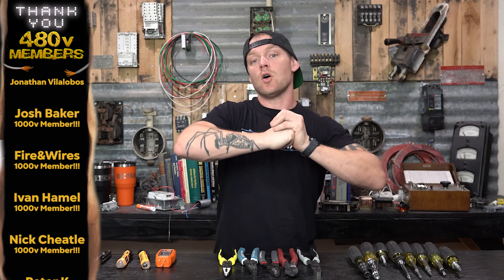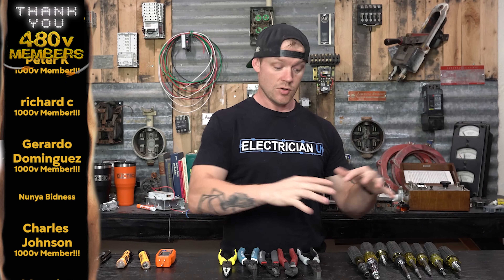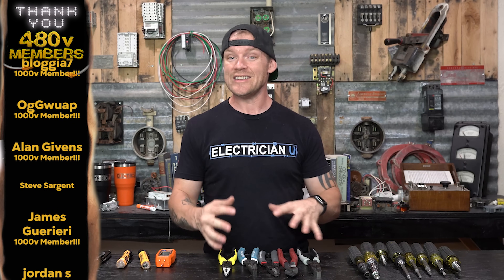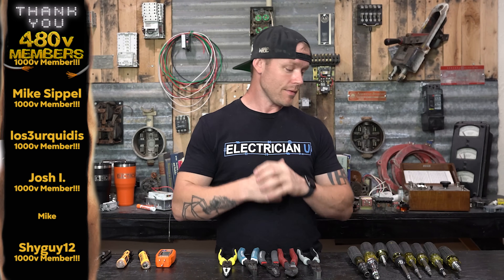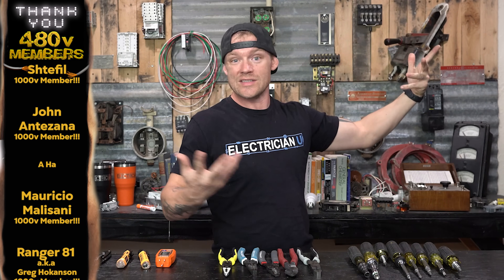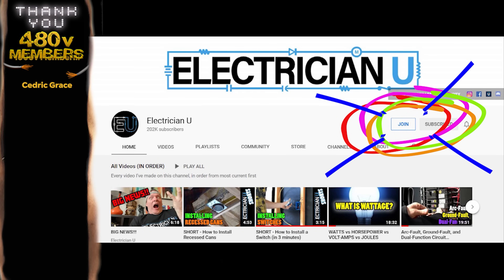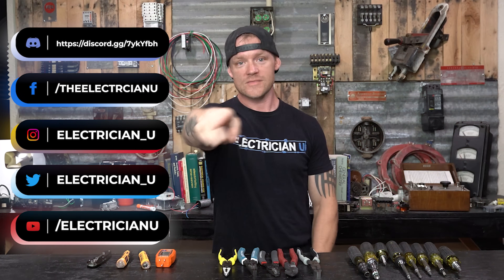That's pretty much it. Please leave some comments below if there's certain stuff you like or things you don't like or things you think I should have covered — some tools that maybe I didn't include, stuff that you like. Thank you guys so much. Make sure you hit the like, subscribe, thumbs up, and notification bell. If you want to see more of these as they come out, make sure you join the channel membership. Subscribe — love you crazy people, see you soon.